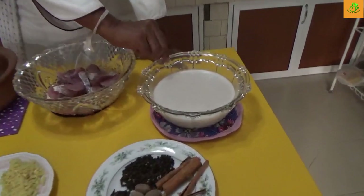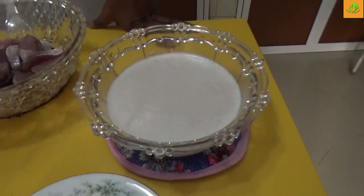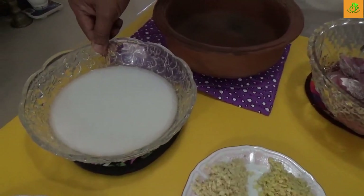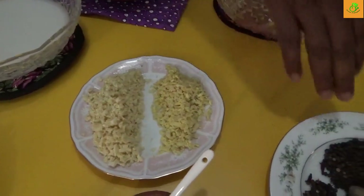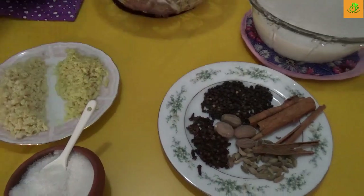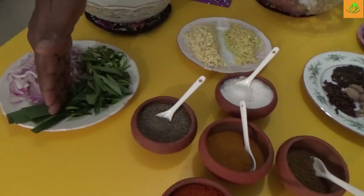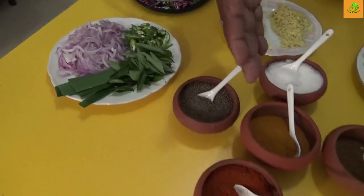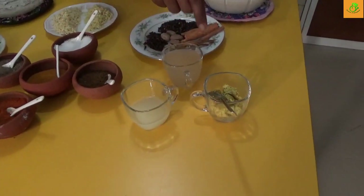We are using coconut milk. The first extract is coconut cream, and then from there the next one is the second extract. We have chopped garlic, chopped ginger, spices, onion, green chilli, curry leaves and broccoli. Then we have salt, pepper, plus all ingredients. Then we have vinegar, lime juice and mustard.